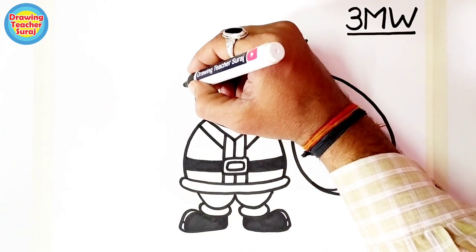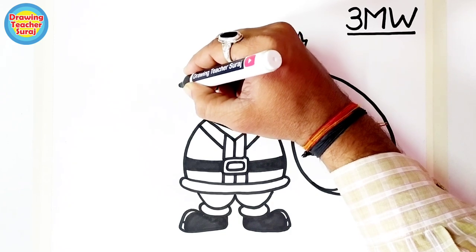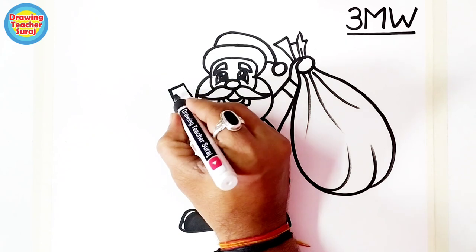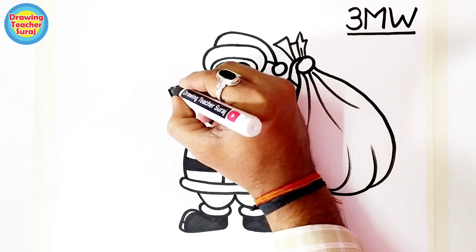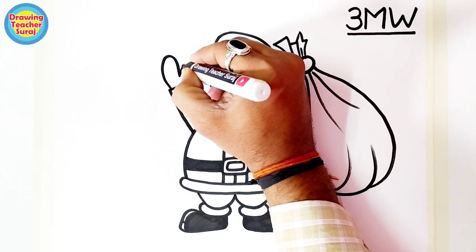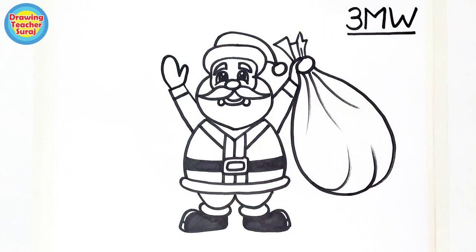Here is another hand — he is raising his hand to us, saying hi, hello, I am coming to complete your wishes. Now our Santa Claus is ready. Now we color it.